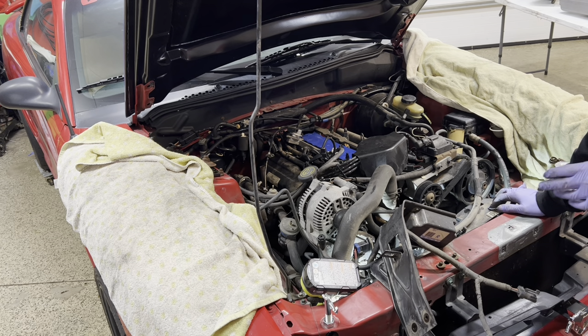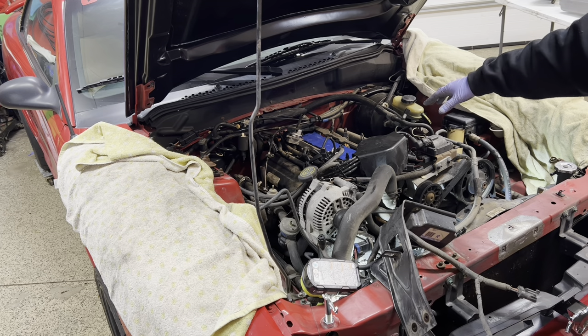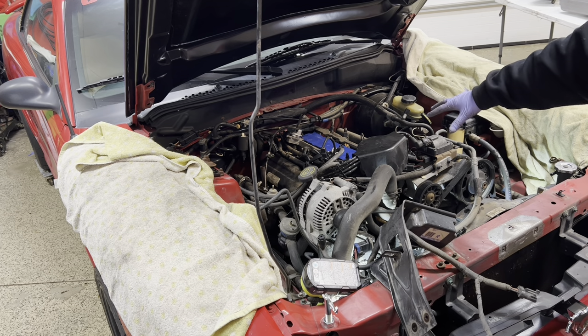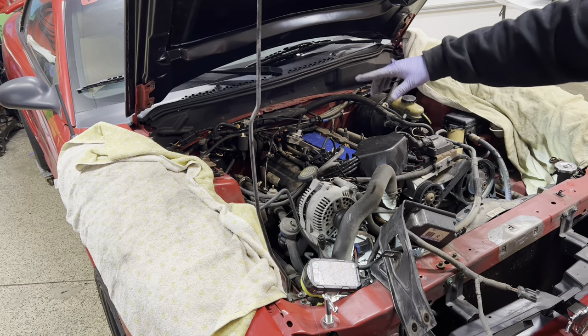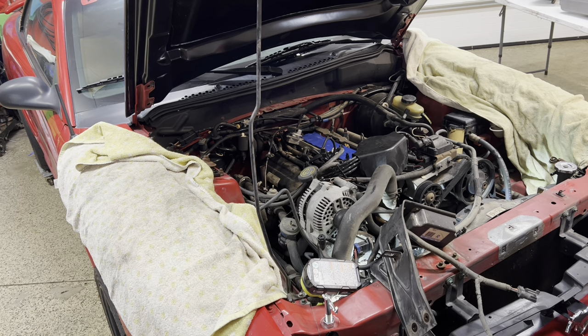There's some stuff underneath to undo - I saw a bunch of grounds and things holding the main harness. I need to figure out whether to disconnect injectors one by one or disconnect the whole main harness on this side. I've only got about 10 more minutes though before we have to leave for Christmas Eve festivities, so that'll probably be it for today. Nothing tomorrow, and we'll probably get back at it on Monday.